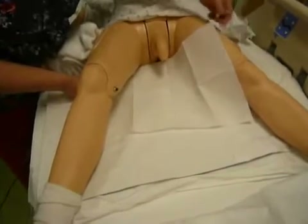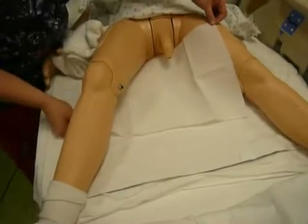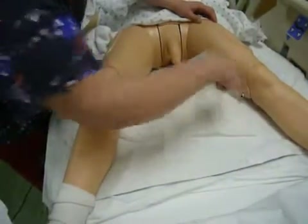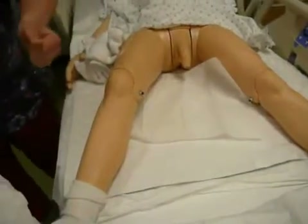If I had someone on the other side of the bed, they could reach under his leg. But for demonstration purposes, this is just going to fold right there. Now I'm going to come back to my sterile field on the bedside table.